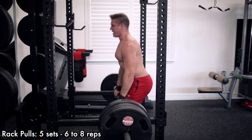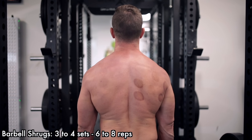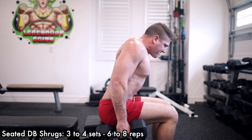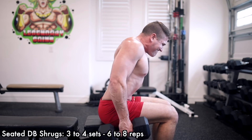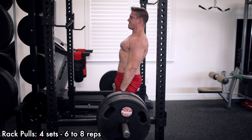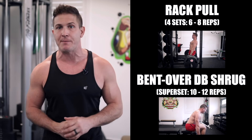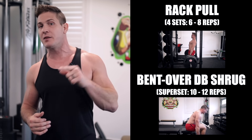As for me, I'm currently training with a traditional split and have a day where I only train traps, shoulders, and abs. My workouts will usually start with a heavy rack pull of about five sets of six to eight reps. Then as I progress through the workout, I'll utilize the barbell shrug to load my upper traps, and then a bent over seated dumbbell shrug toward the end to place more emphasis on the mid traps — usually three to four sets of six to eight reps each. If time is more limited, like with a full body program, I would superset rack pulls with bent over seated dumbbell shrugs, doing four sets of six to eight reps on rack pulls followed by ten to twelve reps on the dumbbell shrugs.